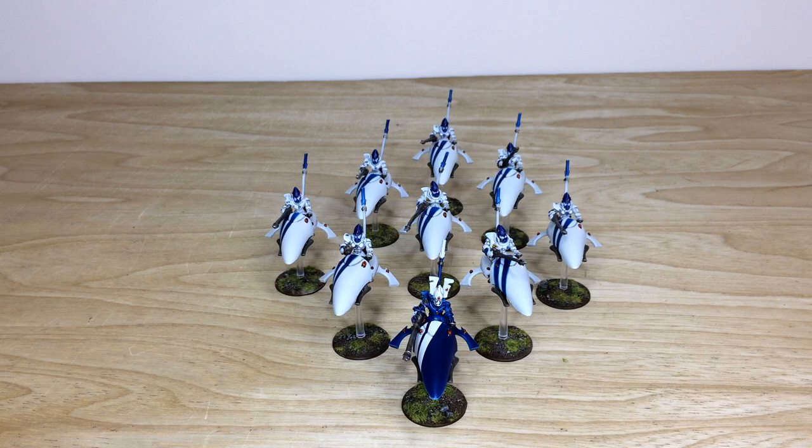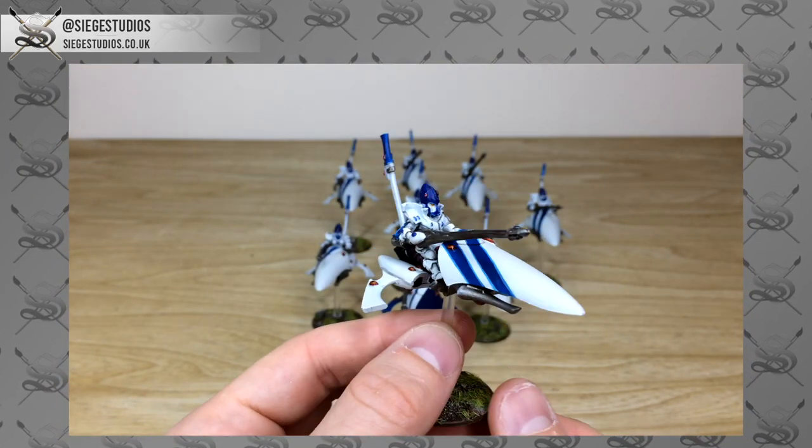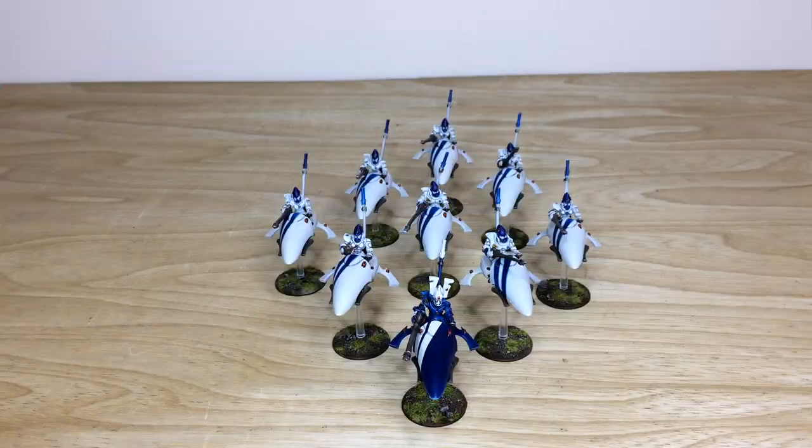Hey guys, hope you're well and welcome to this commission completion showcase video. We have some awesome Elder Shining Spears for you to have a look at. These are an awesome project with really cool models, and we'll be back in a bit to have a look at them.